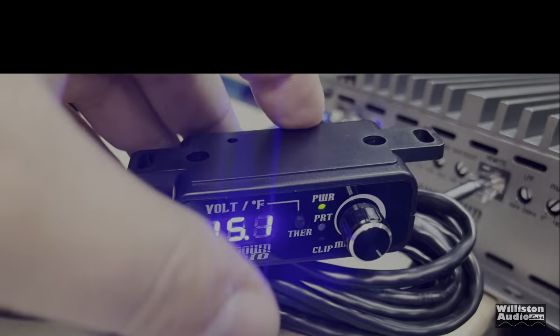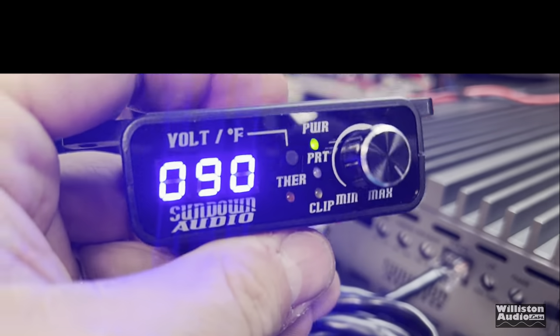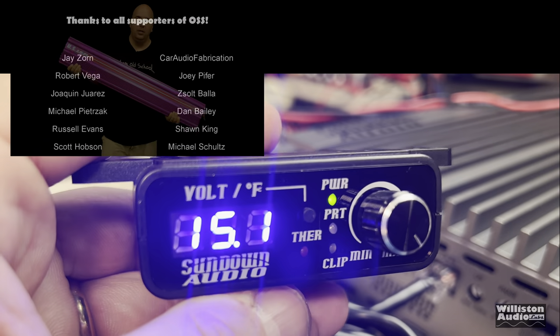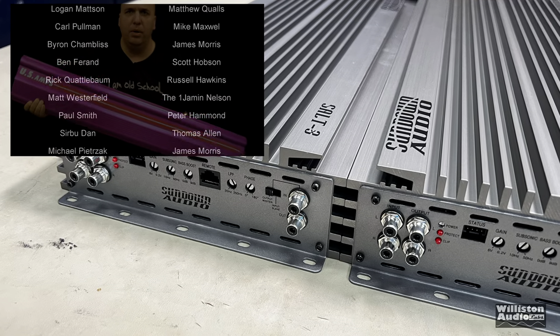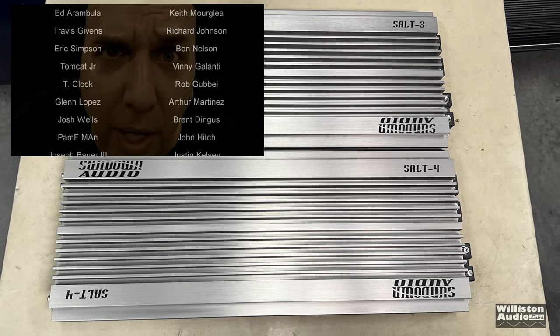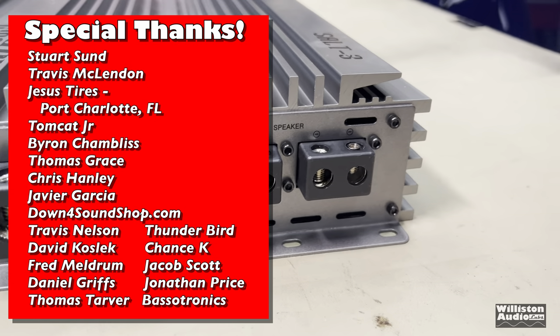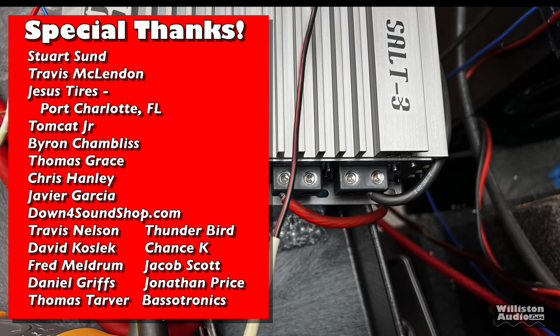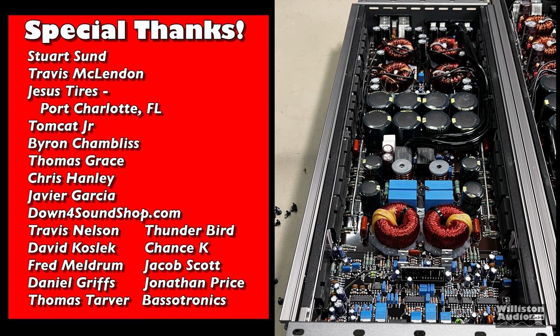Korean quality equals big dollars, and I would not use this amp at half an ohm. There you have the test of the Sundown SALT 3. I'm going to have other SALT amps — check the link in the video description for ones I've tested and will test in the future. Remember, this is not a budget amplifier — this is your Denali, your King Ranch, your TRD Pro. It's a great amp overall. Thanks as always for watching — until next time, big D out.